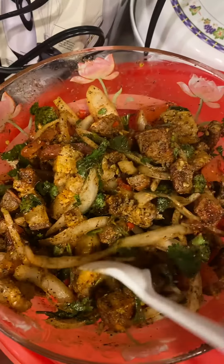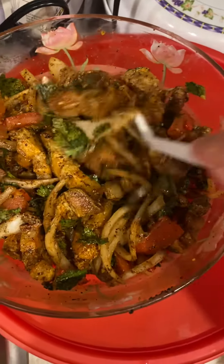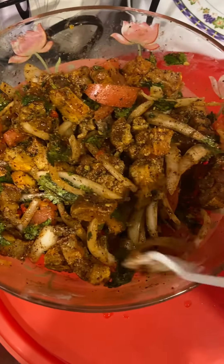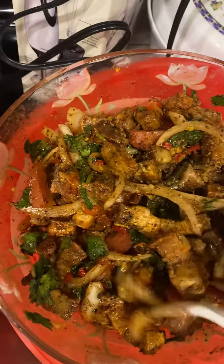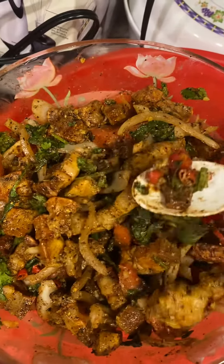This is the first time I made a video of the house, but now I'm going to show you how to make it. I will put my hands on the plate.